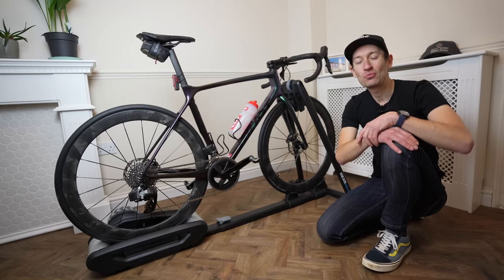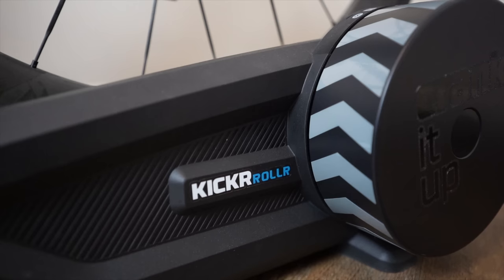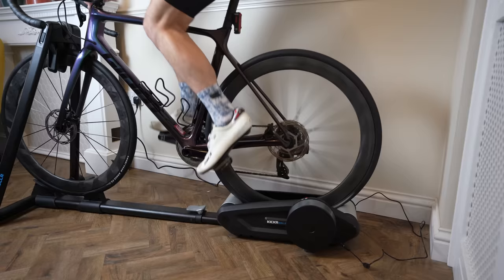Hello and welcome to Just Ride Bikes. Today we are talking about a product that merges the traditional with the modern: the brand new Wahoo Kicker Roller. You might have seen this being leaked or talked about over the last few months, but today it has finally launched. In this video we go through all the details of this brand new product and what it's like to use.